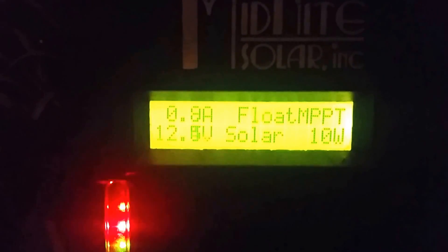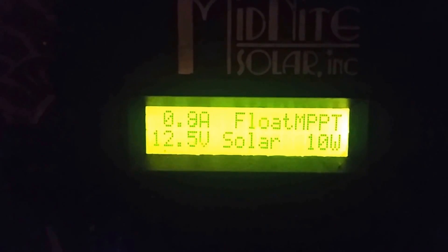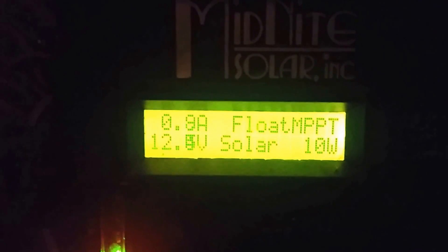We've got a little Midnight Kid charge controller here. Let me see if it'll light up — I can't quite get it to focus. There it is: 12.5 volts. Doing okay.